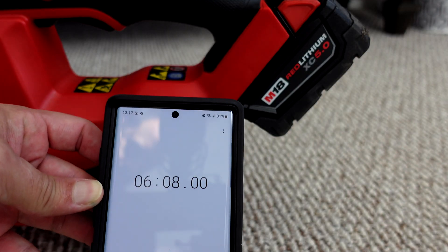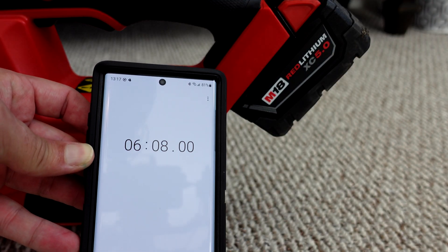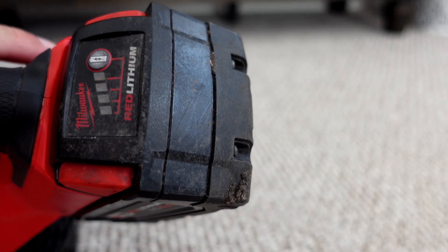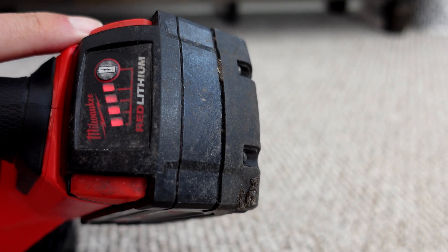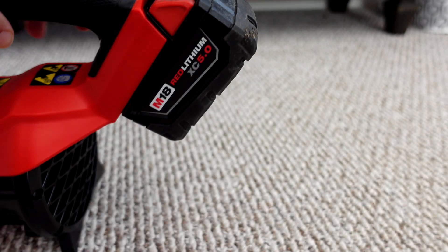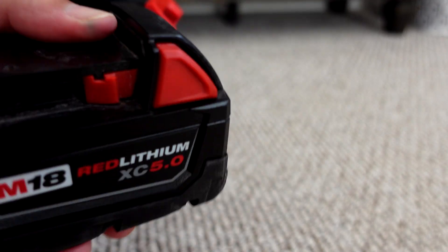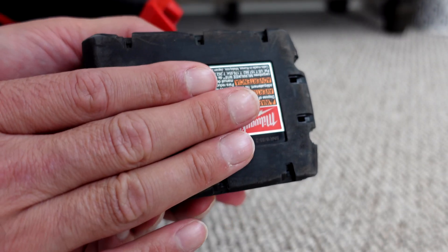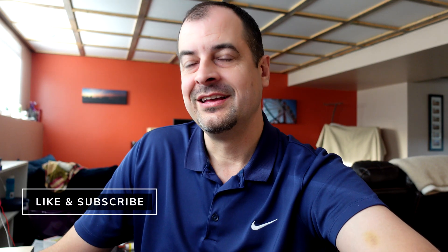At 6 minutes and 8 seconds, the blower stopped. The reason it stopped: flashing LEDs on the battery — it had plain old overheated, it was too hot. I brought it outside where it's about just about freezing, and let it sit out there while I completed the test on the remaining two batteries. We'll come back to that one once it cools off.